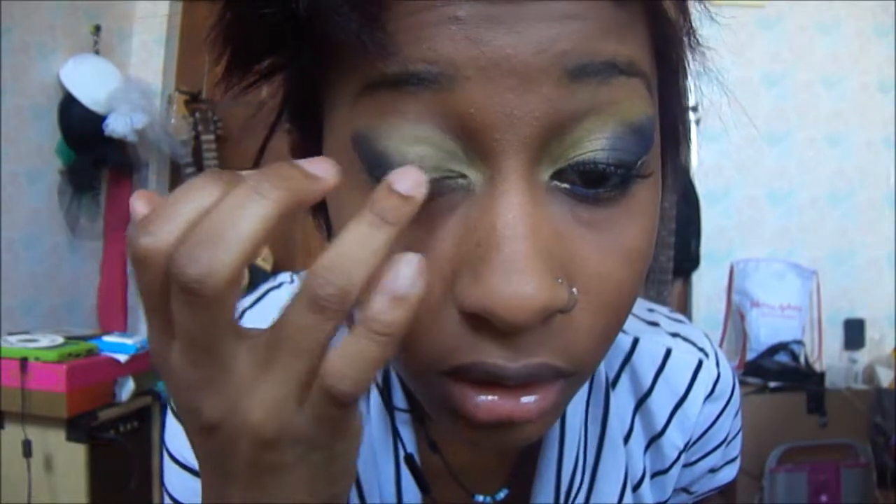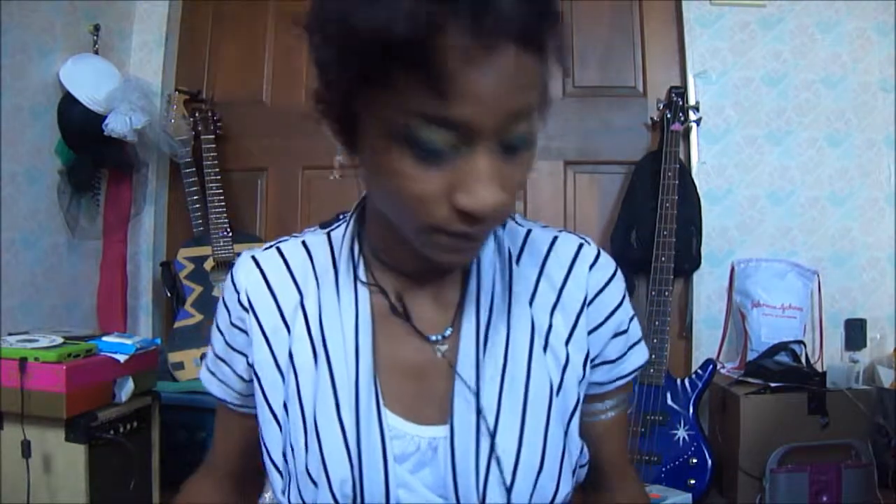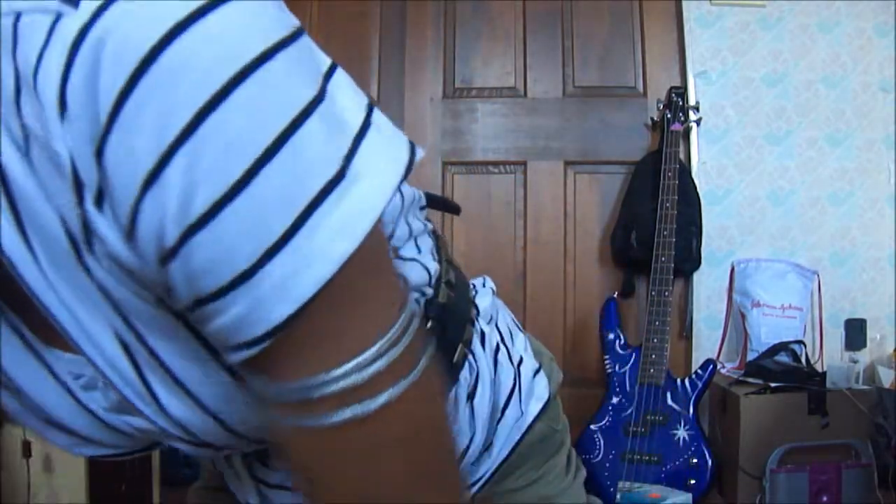Now that I have it like this, I use my finger to blend the colors together. You want it to be even, so I'm going to even it out and kind of make it the same as the other eye. This is why a lot of people use tape — makes life so much easier.